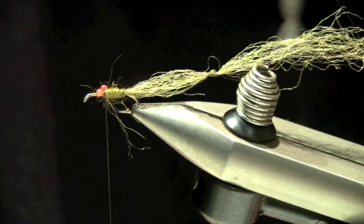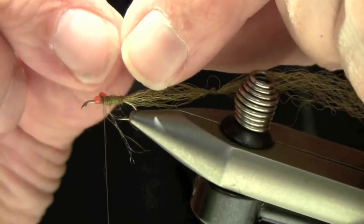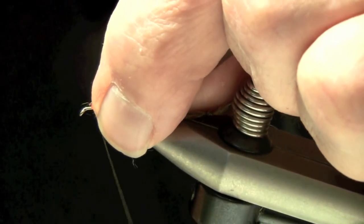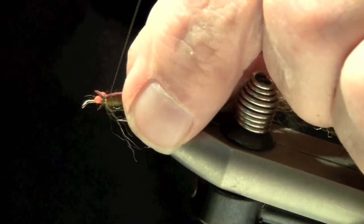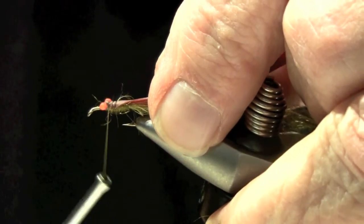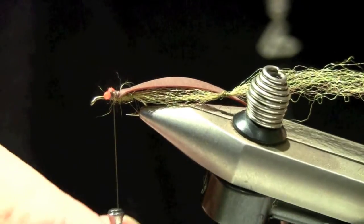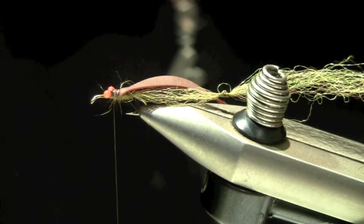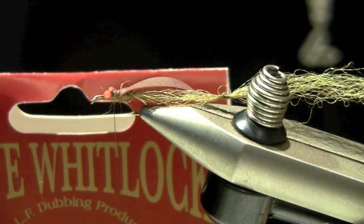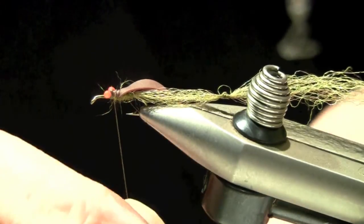I'm going to be using this Stretch Skin from Hairline. I've just put a little point on it so it's easy to lay in there. I'm going to lay it right across the eyes, catch it with the thread, and roll it forward. This is a really simple pattern to tie and you can use a lot of different variations on body material. Now I'm going to use this SLF Whitlock dubbing — I really like this stuff. This is a blended pattern; this happens to be the Red Fox Squirrel, but it comes in a variety of different colors. I like it because it's got a blended flash in it.